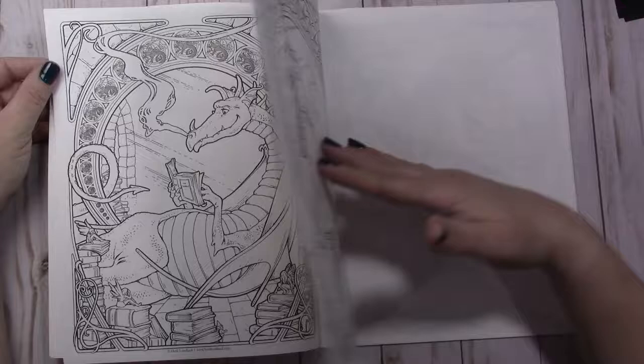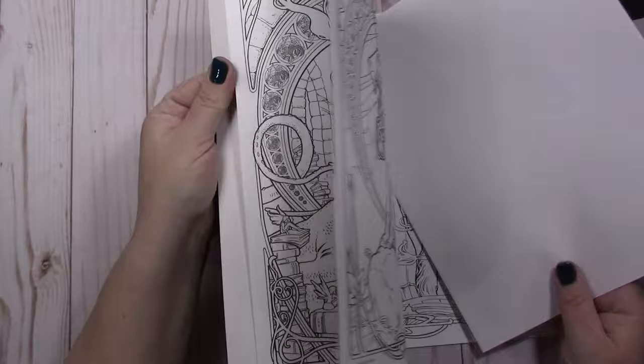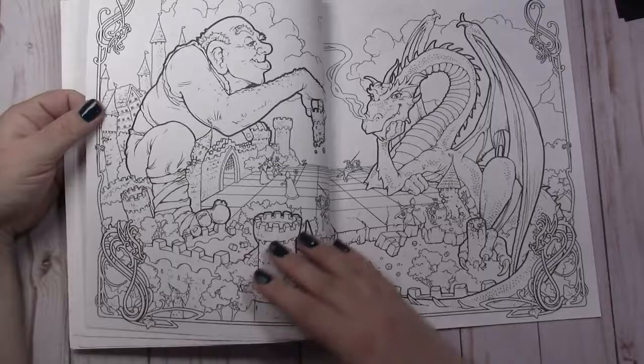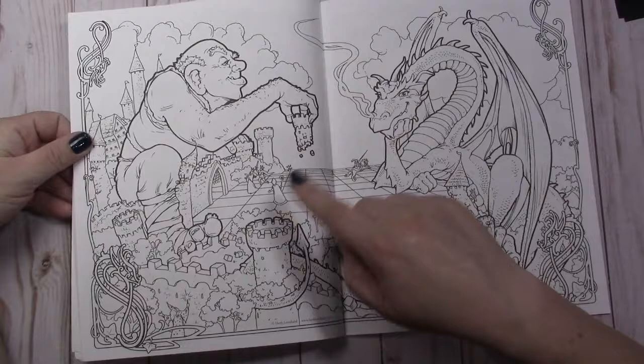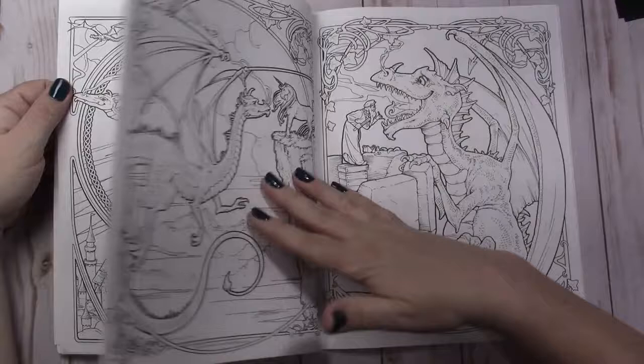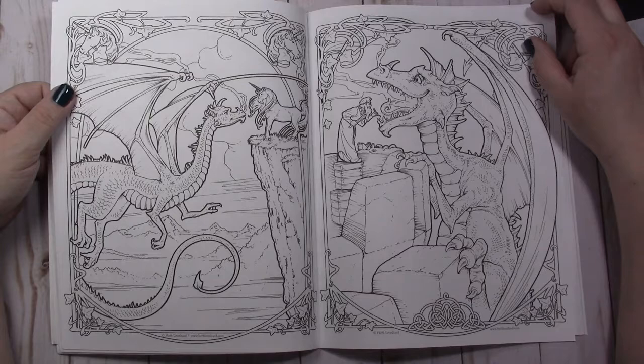I colored this dragon — it's a work in progress, there's still some stuff to do — but it's with Prismacolor pencils. I think these backgrounds will be neat to do. There is a dragon playing chess with real people running around, and a giant — I thought that was cute. Some more dragons, a sleepy dragon.